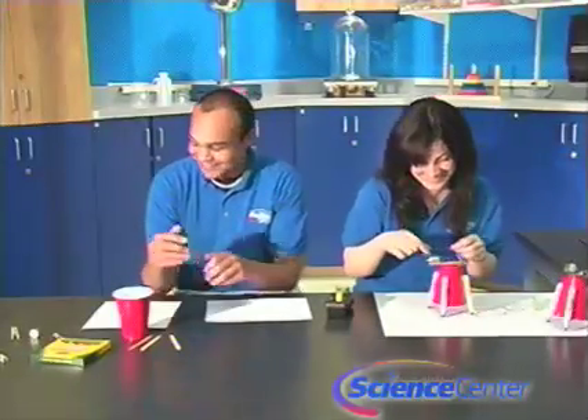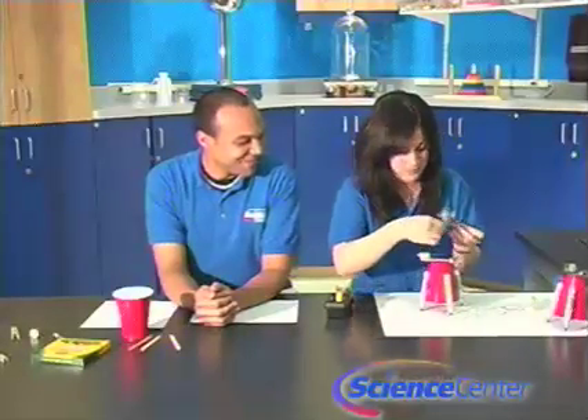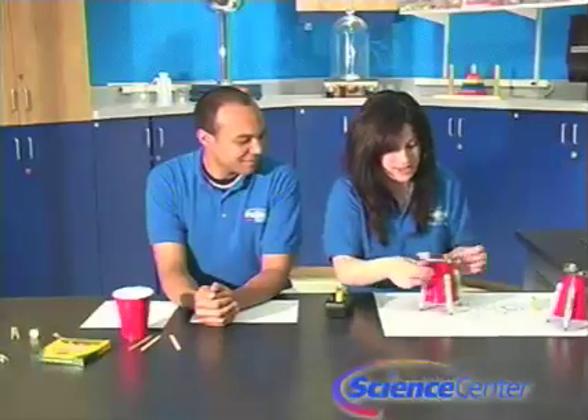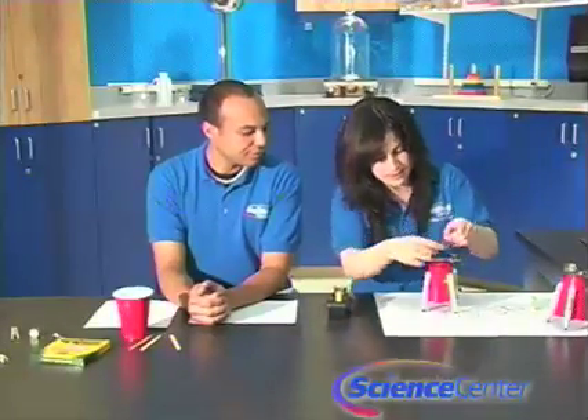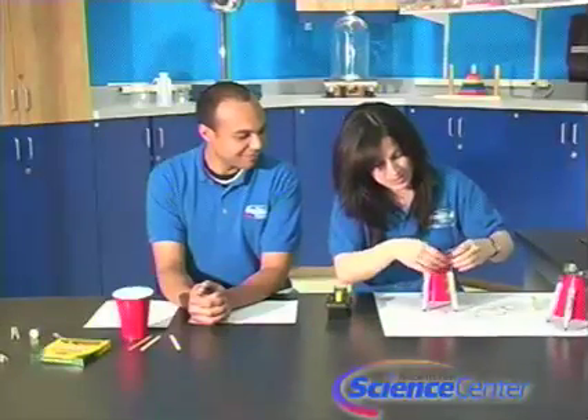Now we're going to tape the brain onto the body using scotch tape. All right, that's pretty secure — looks like a robot. And I'm going to attach the other side of the battery, and it should start working.